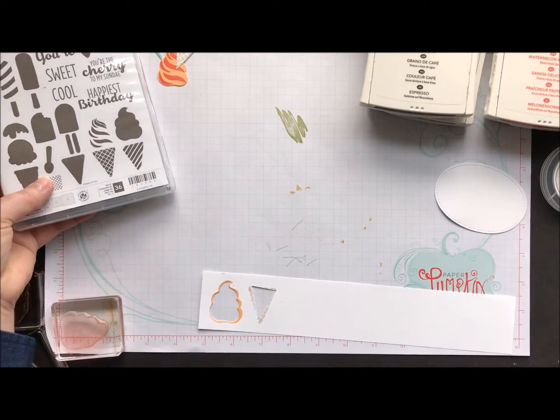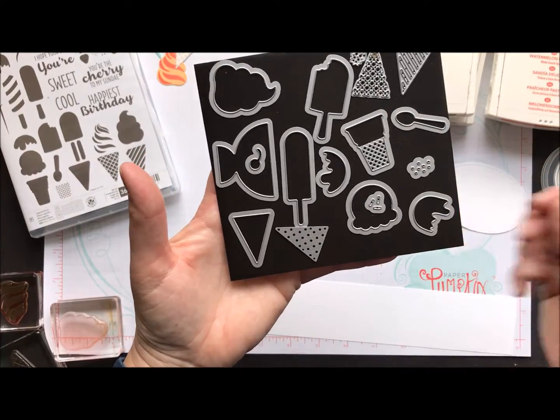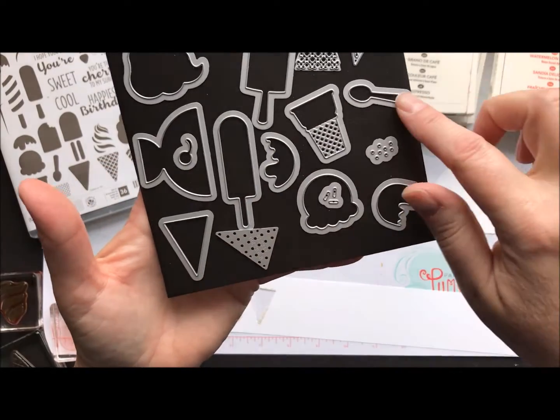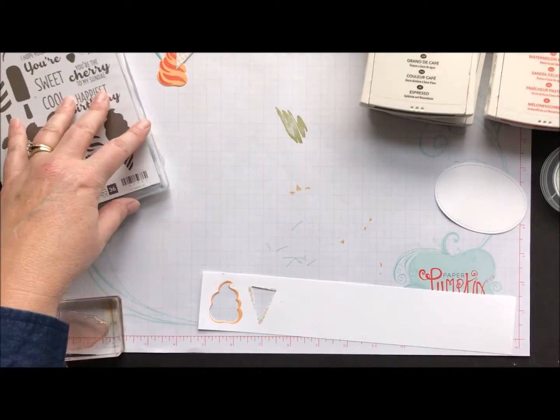It even has coordinating framelits, which makes it so much nicer when you're trying to cut out all those fun little pieces. It even has little sprinkles, a strawberry, a cherry, and look at that little spoon — how cute is that? So matching framelits, which makes things so much nicer for us.